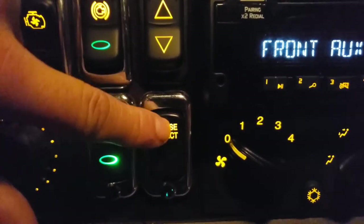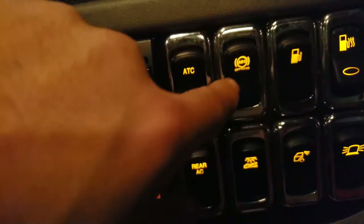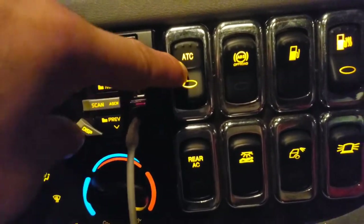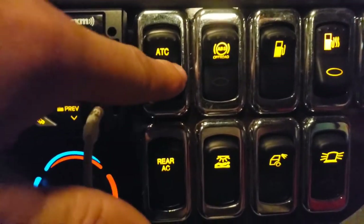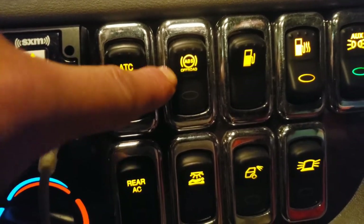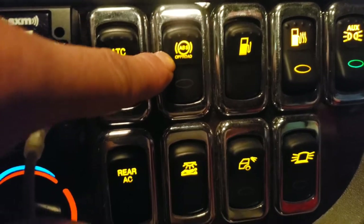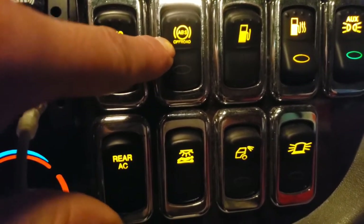This is your cruise control — self-explanatory: on/off, down for slower, up for faster. Climate control and radio are next. This is the automatic traction control button — flip it on when you need extra traction driving through snow. And this is the anti-lock brake override switch — flip it to disconnect your ABS if you're going off-road into a field.